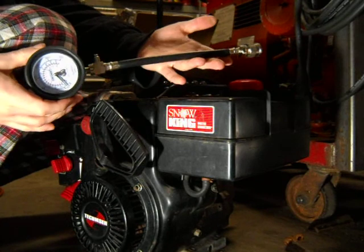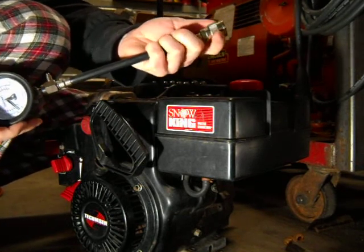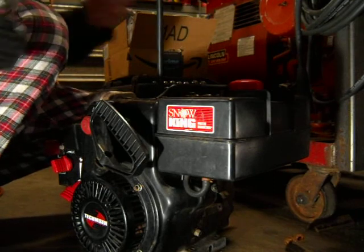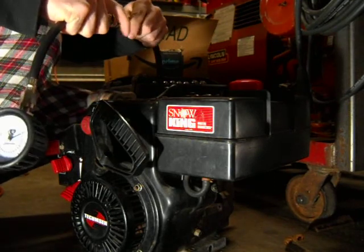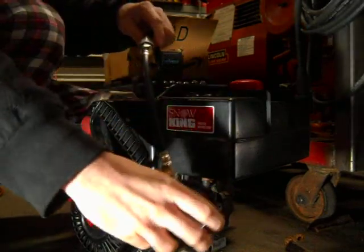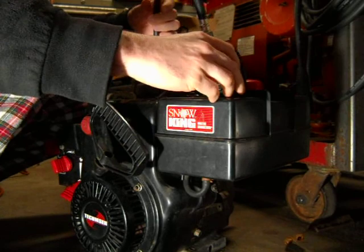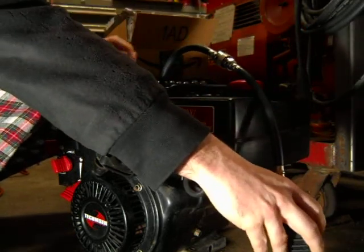This here is the compression gauge that I'm going to be using. It's got an air compressor fitting on it. Connect it to your hose. I'm just going to let the gauge kind of dangle like that.